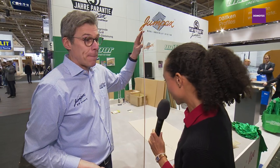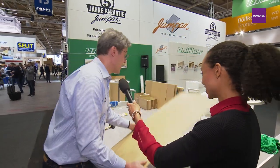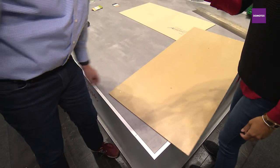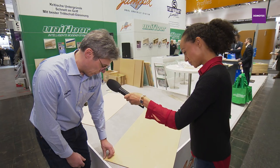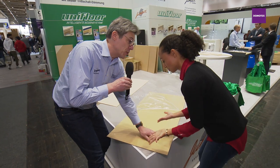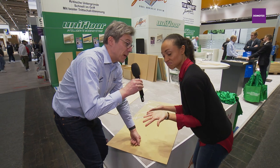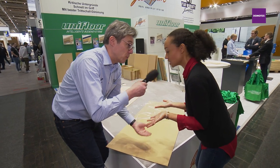Now let's get to laying it out. We put this plate on the floor and we remove the foil. Is it the right glue? It's clean. It doesn't feel like glue at all.